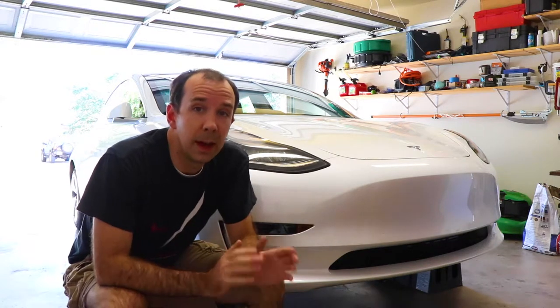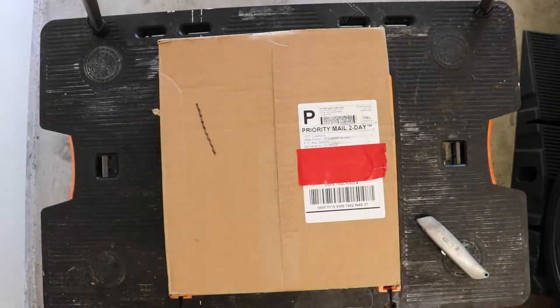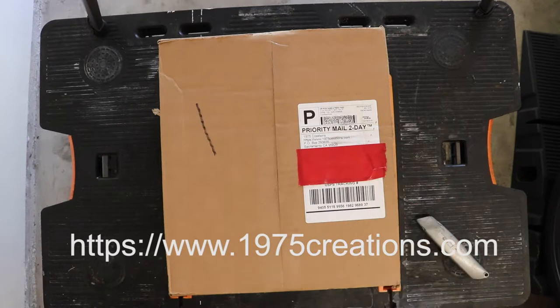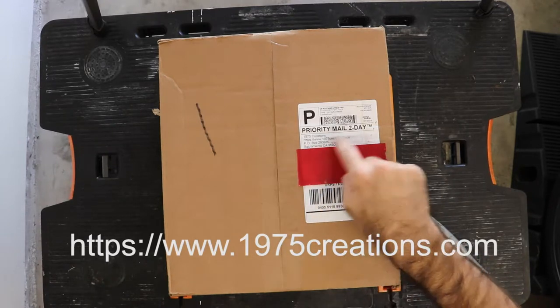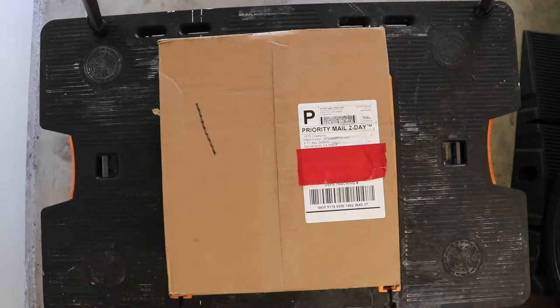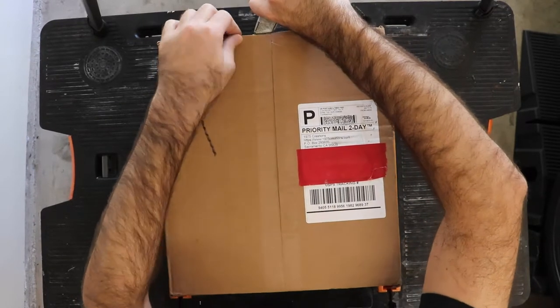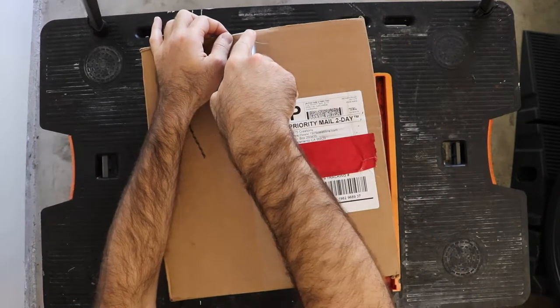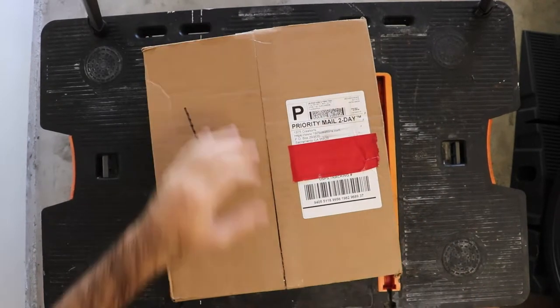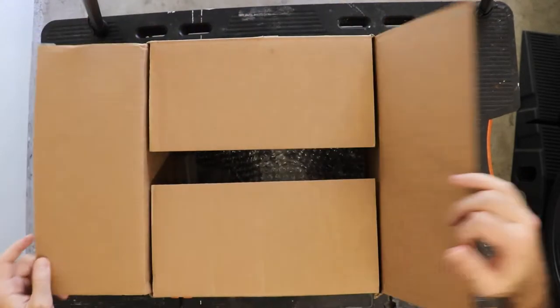I've not yet seen one of these things in person, so let's go ahead and get it out of the box and have a look before we install it on the car. Unboxing The Bandit — this is sold by 1975 Creations, which you can see their website address right here, and you order it straight from there. It arrives pretty fast, actually. I think I ordered this on a Wednesday and it arrived Saturday. Today is Saturday, and it was in today's mail. Let's get it open and see what we've got inside.